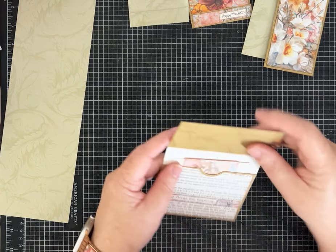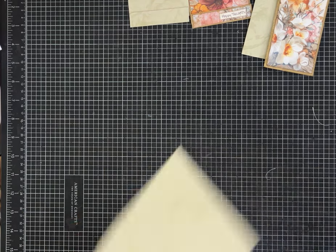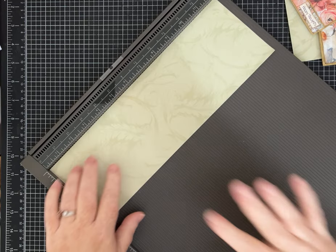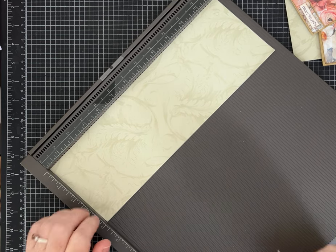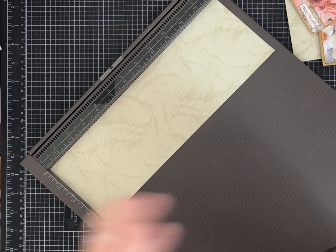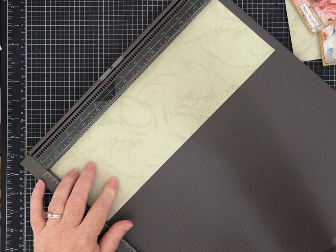The last thing we're going to make is not hard, but it's a touch more involved — so let's get our scoring board back out. I really think this would be a great mass make. You could pull out a stack of old 12 by 12 papers, cut them, score them, fold them up, and then have them ready to decorate and layer for whatever journal you happen to be working on. I love having things like that in my stash.